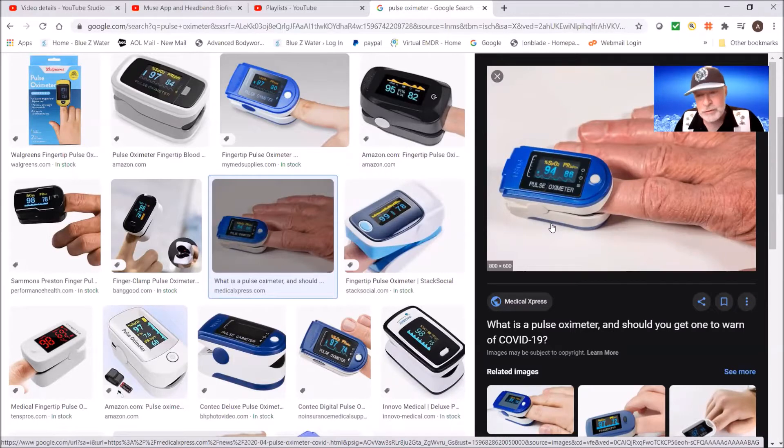Depending on the altitude you're at, 90 and below is not good. Around 94 or 95 is good. Some people go 98, but you want to try to stay around 93, 94, 95. We live at very high altitude so the readings can be a little lower.